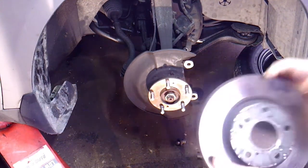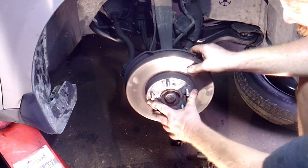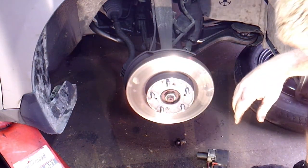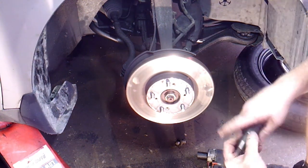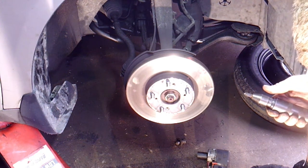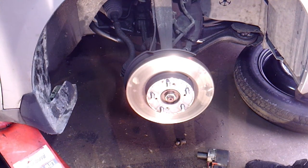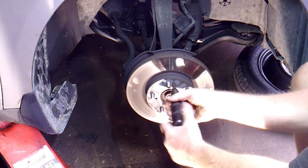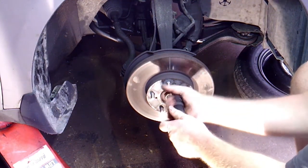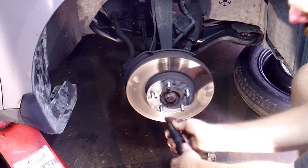Put the rotor back on — remember you've got those two Phillips screws you have to line up. Put the rotor back where those screws can line back up, then screw them back in normally and make sure they're pretty tight. You don't need a ratchet or socket — just tighten them by hand. Make sure they're nice and snug; they won't fall out.